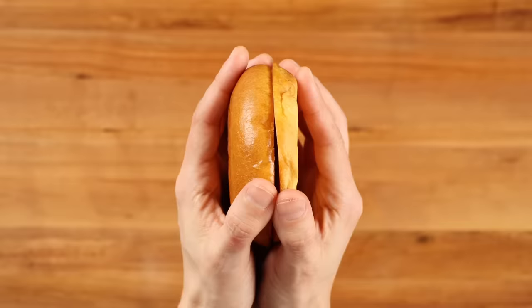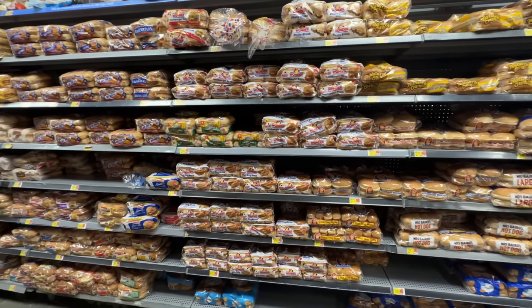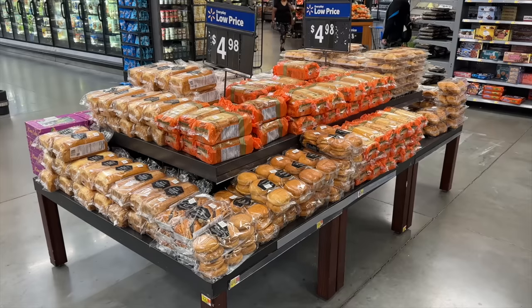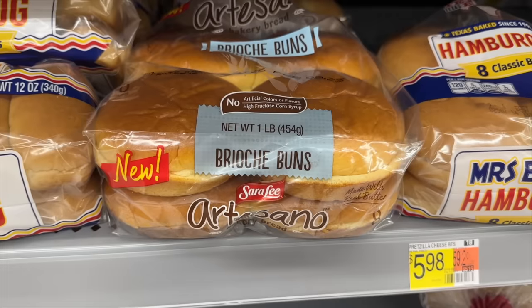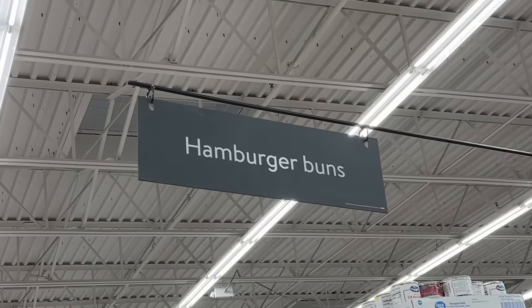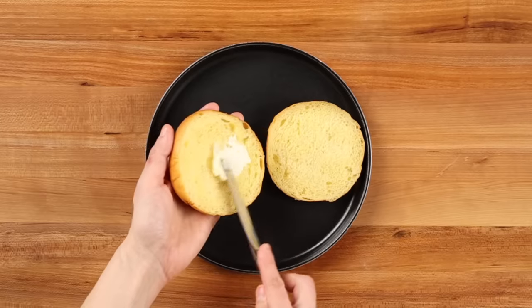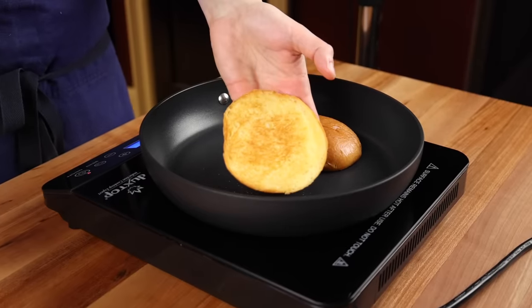While the oil is coming up to temp, it's a perfect time to toast our buns. I tested several different varieties of bun at Walmart, but these brioche hamburger buns typically found at the front of the store were the closest to Chick-fil-A's exact bun. They should have several different styles of brioche buns on their bread aisle and they're all adequate substitutes, but in all honesty any cheap standard hamburger bun will work just fine. You'll want to butter both the top and bottom and lightly toast all your bread before you fry the chicken.